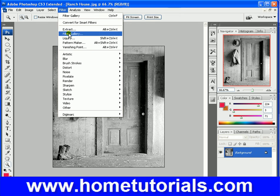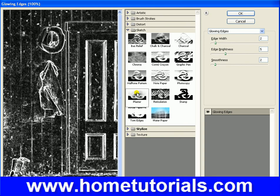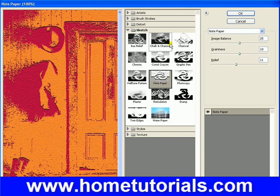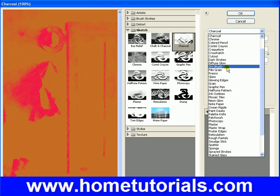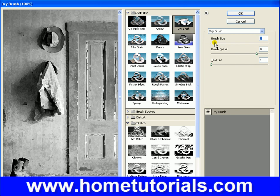Now let's go back to Filter Gallery. Dry brush — see, now that one looks good on there. Make the brush size smaller. You can make the brush detail more or less. Change the texture so it looks right to you. So there's one that looks good.